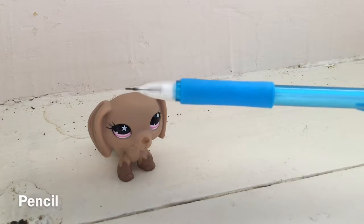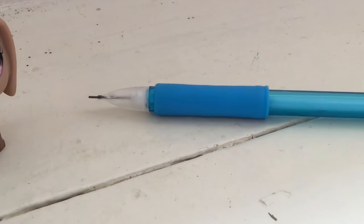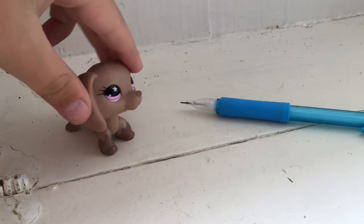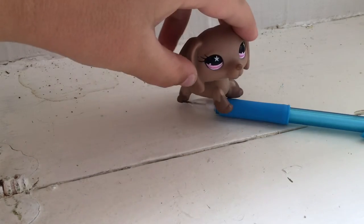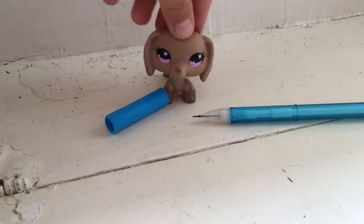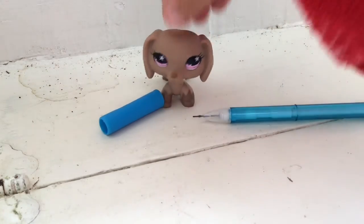First you're going to need a pencil, but it has to have a pencil grip on it. So now we're going to take the pencil grip off. Now you can get rid of the pencil because we don't need that anymore.